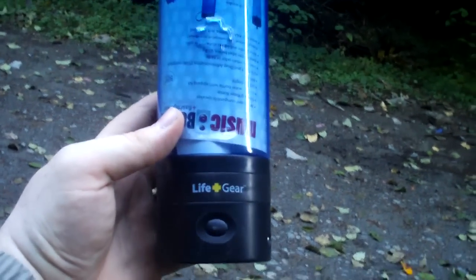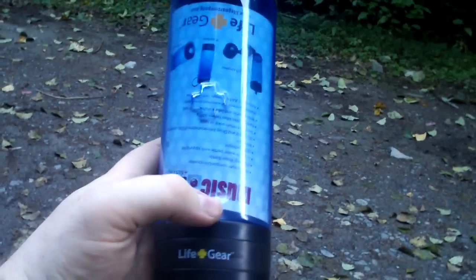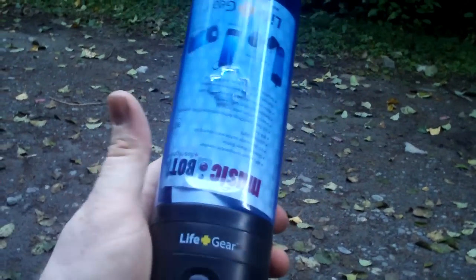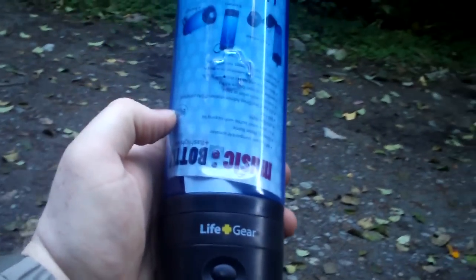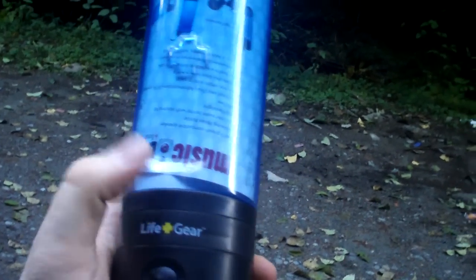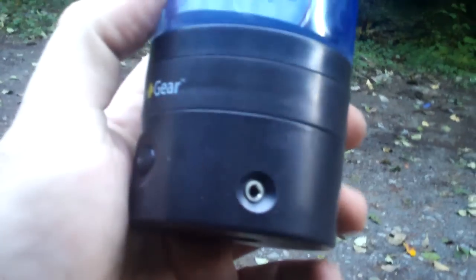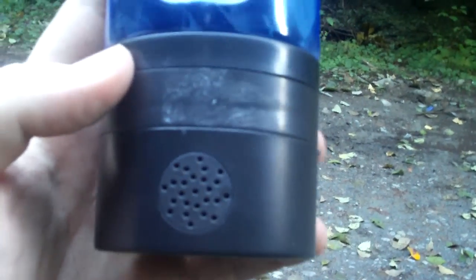Sticking with the Life Gear, I want to show you something — thinking outside the box a little bit. You've seen some of those little survival kits in a Nalgene bottle type of gear, and Life Gear has taken it one step further. They have multiple ones — check out their website. This one is the music edition. It has a regular earphone jack and comes with a cable that goes from your iPod or cell phone over to the speaker, with a volume control.